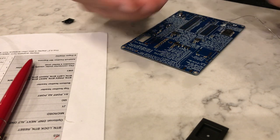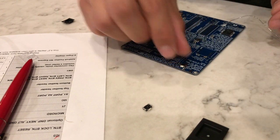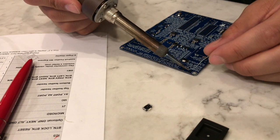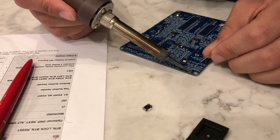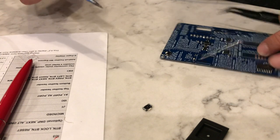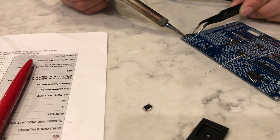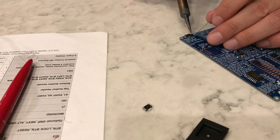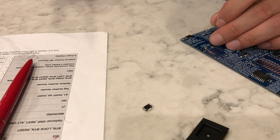Next we've got our buttons — they're just these gull-wing buttons. Make sure the button portion is facing outwards so you can press it. Put down a little blob of solder on one side, place down our button, and then do the other side. Voilà.